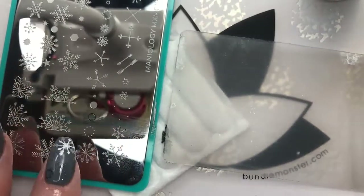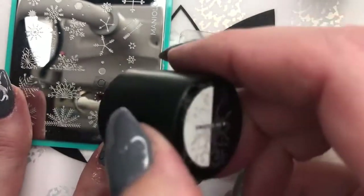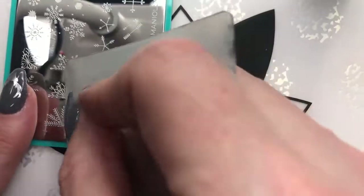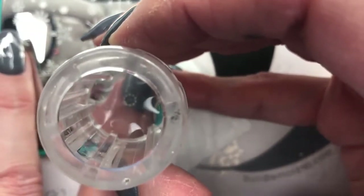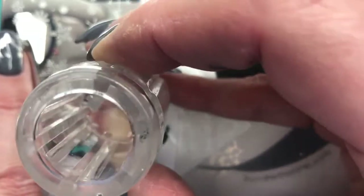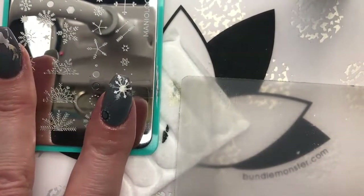And then I'm going to use Frozen — I don't know why I keep calling this one frosted, but anyway, Frozen — and we're just going to get some extra dots around the outer edge. Oh, that kind of looks like they're almost right on it. You can't really see that Mirror Mirror color, but that's okay.